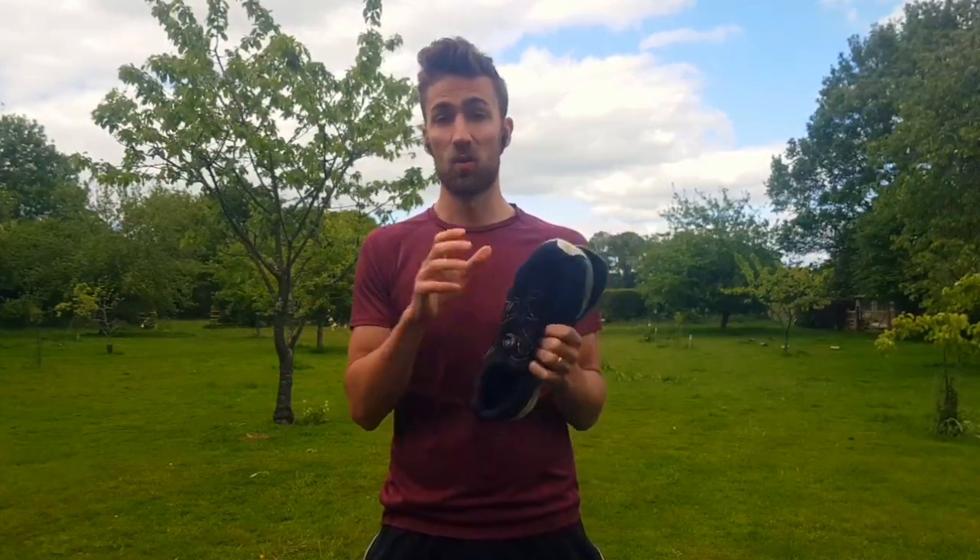Historically, 25 years ago, 75 percent of trainers were stability trainers, and now this has flipped on its head. This is largely due to orthotics making greater developments and a greater understanding of what we need.